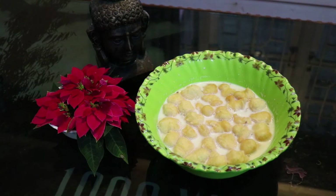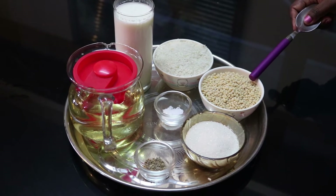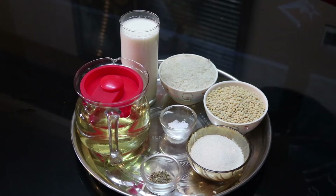The needed ingredients are: raw rice 1 cup, urad dal 1 cup, sugar, cardamom powder, oil, milk, and salt.